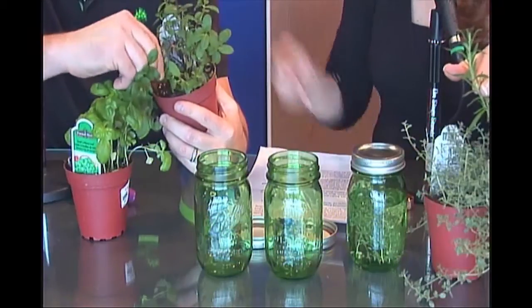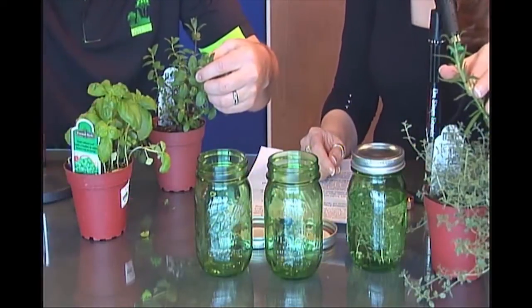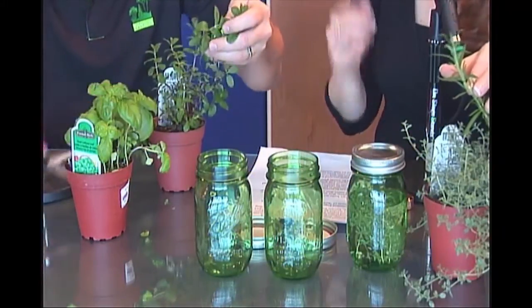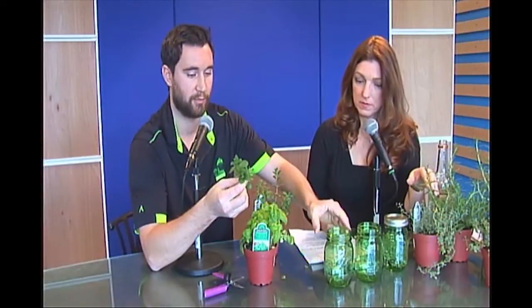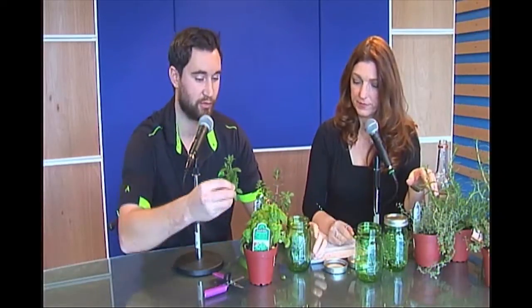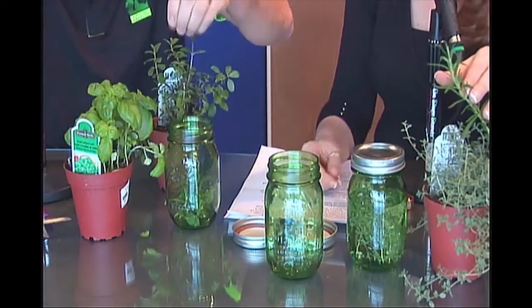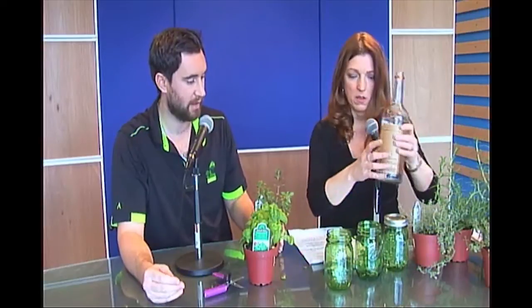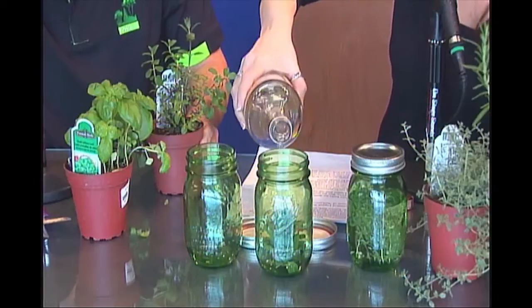I'm going to take the spearmint — only a few stems so I don't take the whole plant. Clip it with clippers; don't try to break it with your hand because that can damage the plant a little bit. I'm taking the Dram clippers. I've clipped about four good-sized branches and a few smaller branches of the spearmint. Just throw it in there and give it a slight crush or muddle to get some oil out. Then pour in the vodka. That smells incredible — you can really smell the oil of the mint.